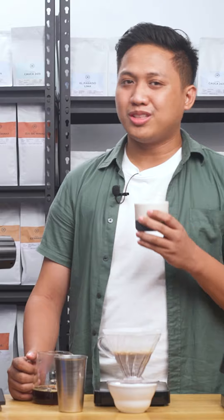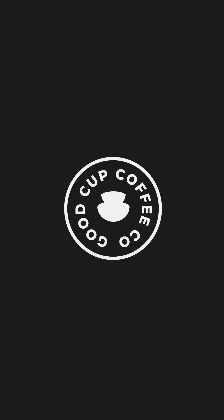Always remember that the best coffee is the coffee that suits you. Feel free to share with us your brewing method and experience with this coffee. Cheers and don't stop brewing!